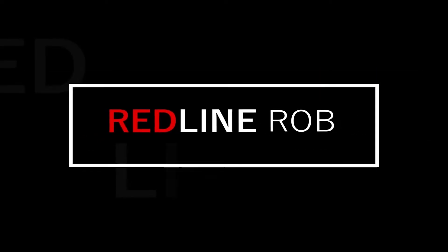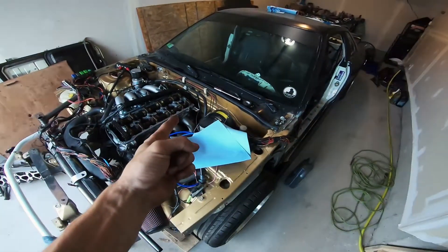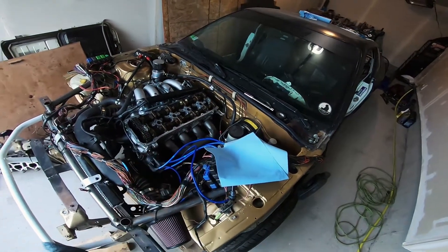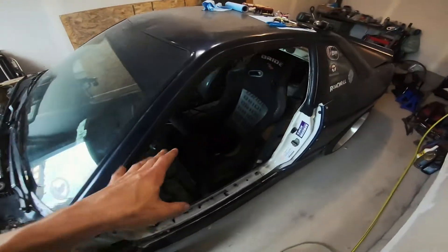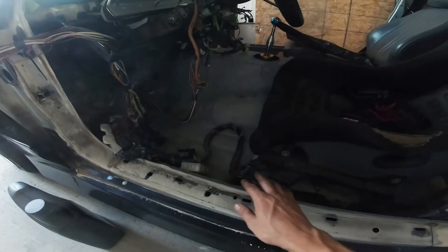What's up guys, Rob here. The 240 is back — it's not running well. It did run technically, but now it's not running. It had a vacuum leak of some sort. I was kind of happy that it did run, but still sad it wasn't running to its full potential because it was whistling and it would not rev over a couple hundred RPM.